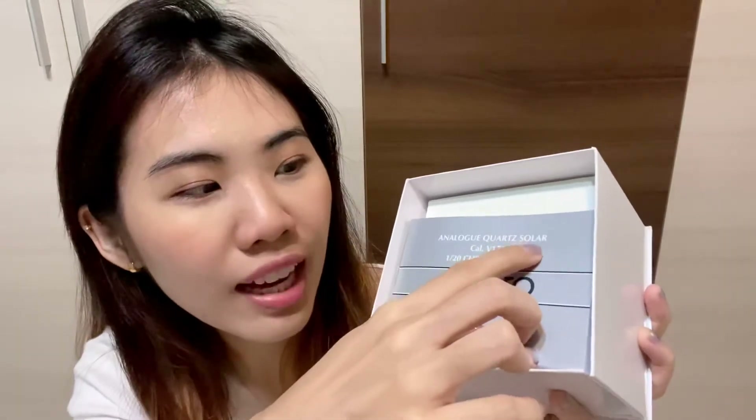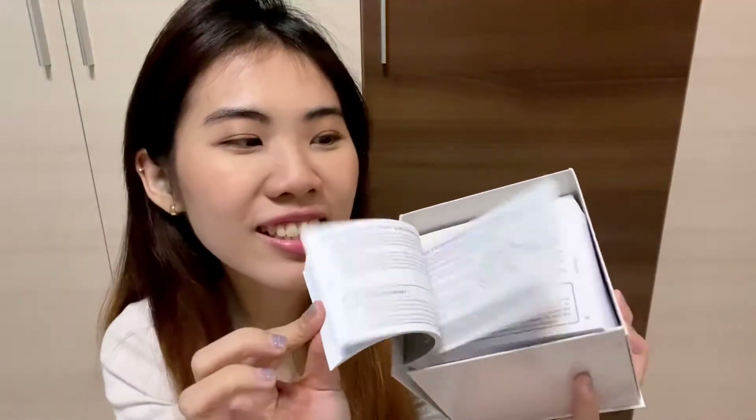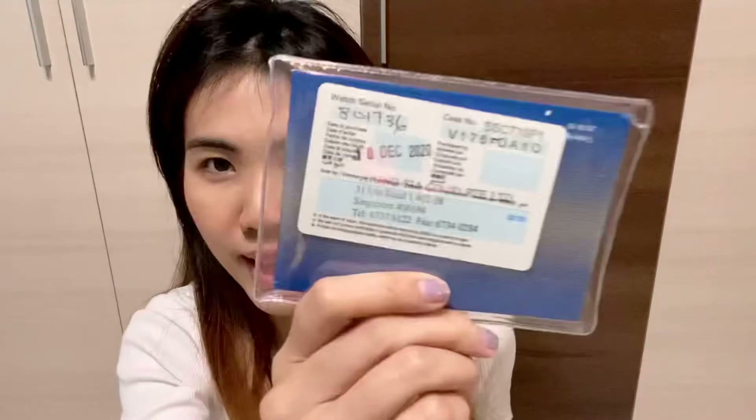So it comes with the care guide. This is the analog quartz solar chronograph. Instructions. Do people actually read these instructions? Cause I don't. And it also comes with like a passport.